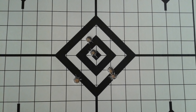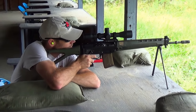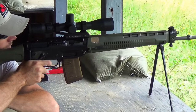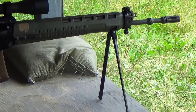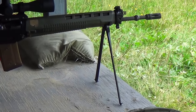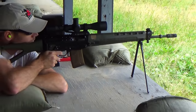I also shot a few groups using the integrated bipod. There was definitely a shift in the point of impact, with groups printing about an inch higher and slightly to the right. The group sizes opened up a little bit as well. Typical group sizes with the bipod were just over two inches, which is about what most trained shooters can do off their elbows. The bipod is a bit more comfortable than your elbows, though, so I guess it does gain a slight advantage there.